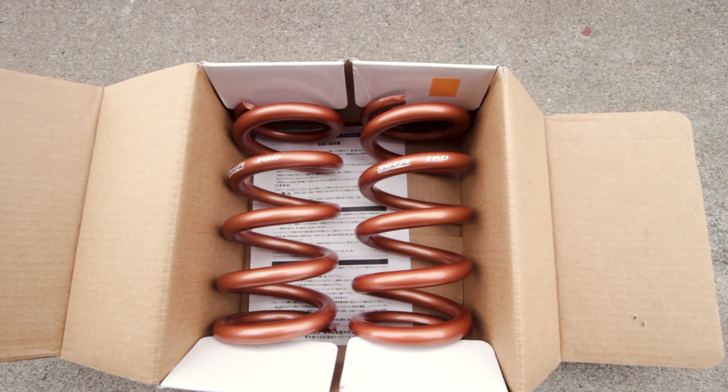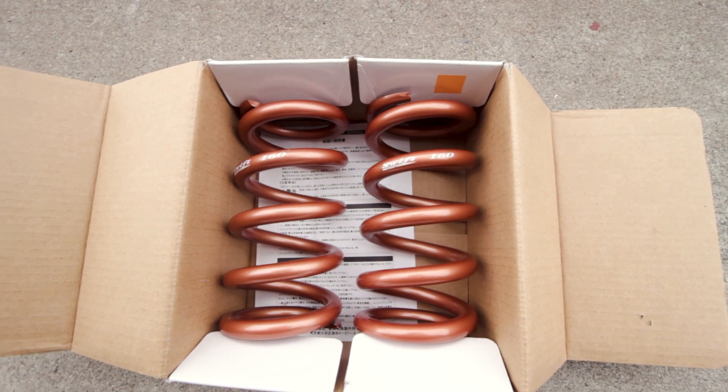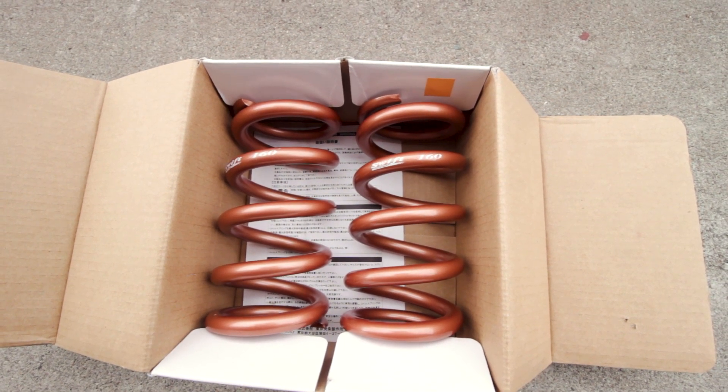Here are the springs. Hold on a sec — don't these springs kind of sort of look like bacon? They're made by Swift Springs. They're the same length as the ones on my car right now and just have a stiffer spring rate.